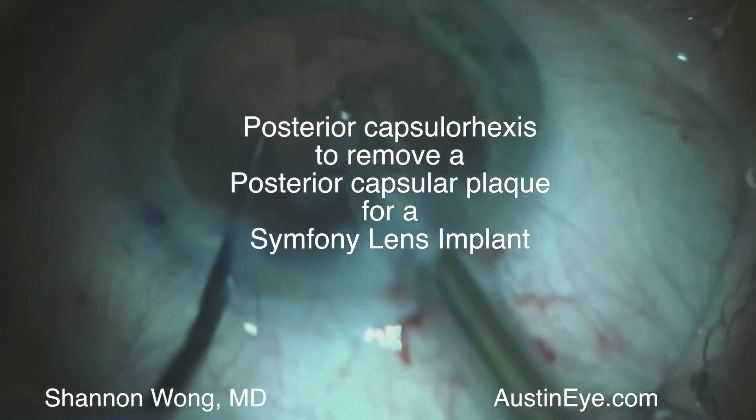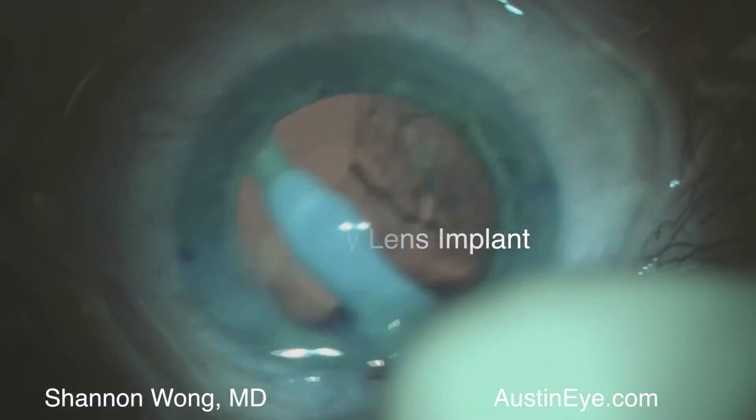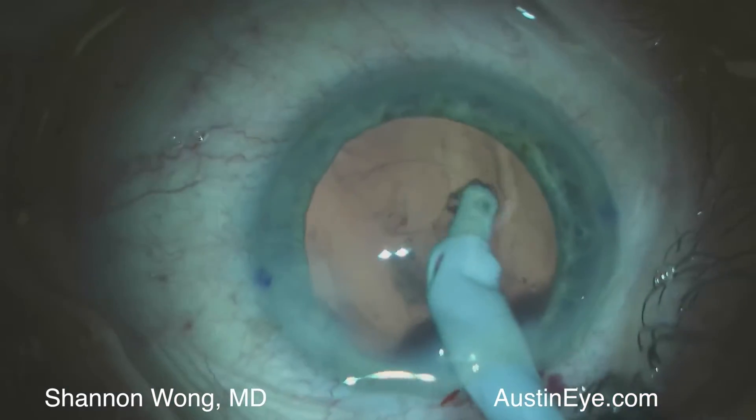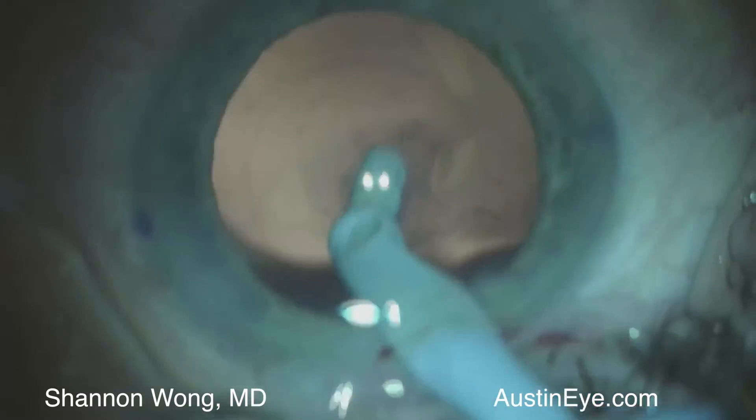Hi, this is Dr. Shannon Wong in Austin, Texas. This is a case of creation of a posterior capsulorexis to remove a posterior capsular plaque.